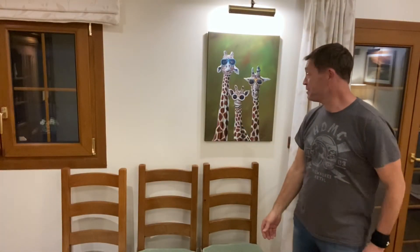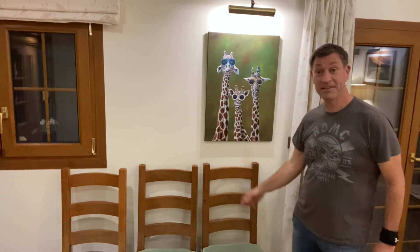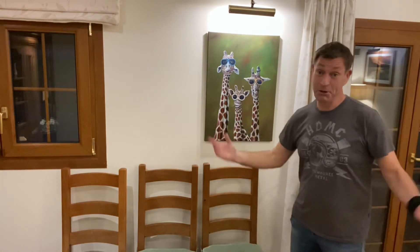Before we get on with it — behind me, that's our family photo. That's me, LJ in the middle, and Vanessa there that nobody ever sees.